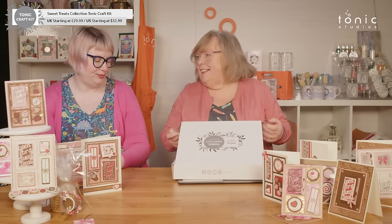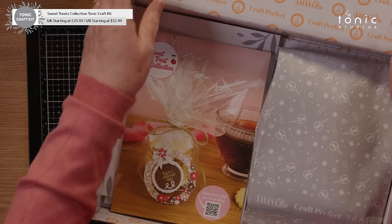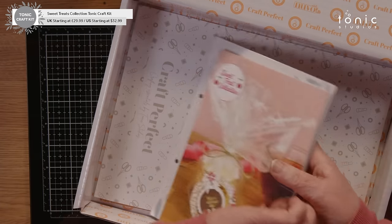We have an amazing kit for you this month, full of all of the sweet treats you could ever want. There are chocolates and strawberries and biscuits — mm-mm-mm! This is all our favourite things. Do you think we were inspired by this, or did we inspire the kit? Could be a little from A, a little from B.